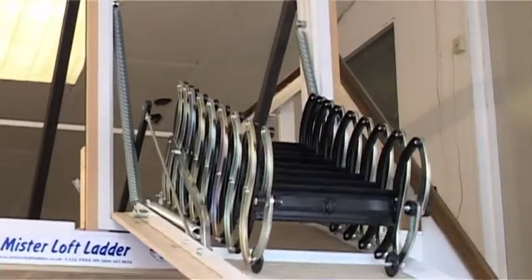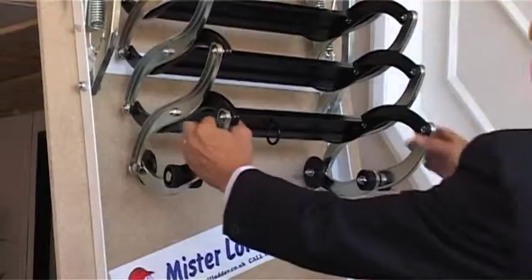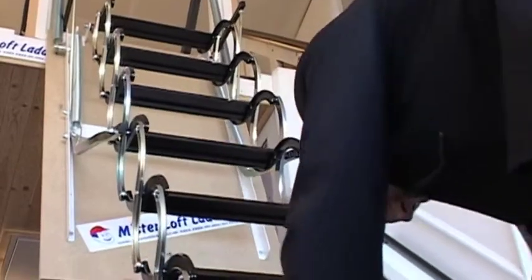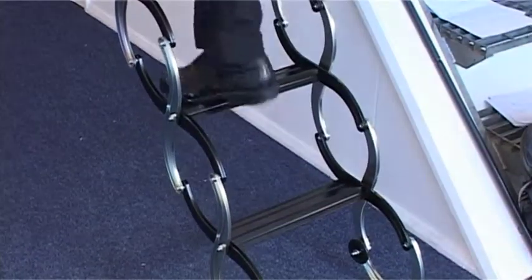Once the trapdoor has been opened, the ladder is then lifted off the frame and loaded into position. This stylish designer ladder has 80mm treads and is designed for easy use.